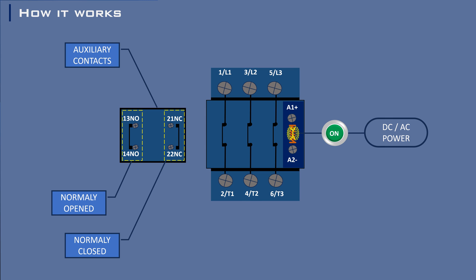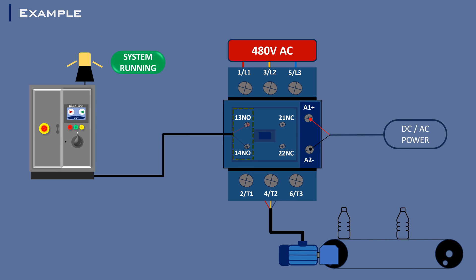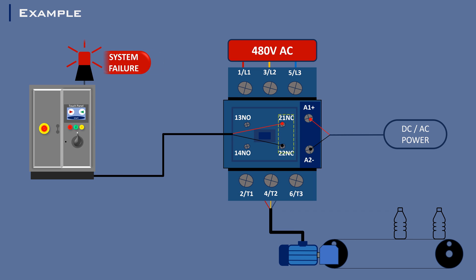This simultaneous action is crucial for various control and safety functions in an electrical system. For example, NO contacts might be used to turn on a warning light when the system is energized, while NC contacts could be part of an interlocked circuit that prevents the system from starting if certain conditions are not met.